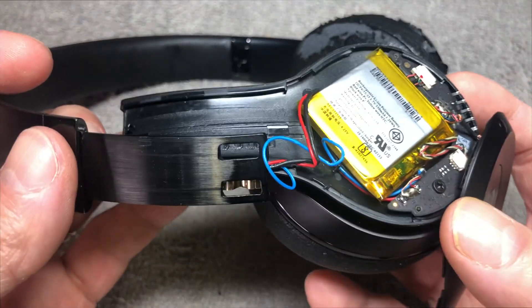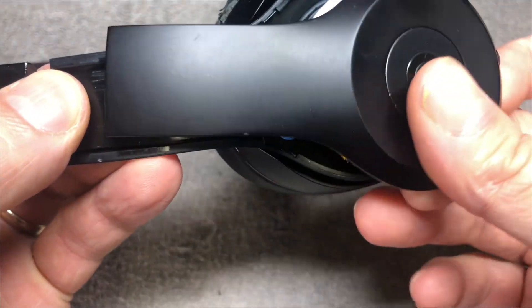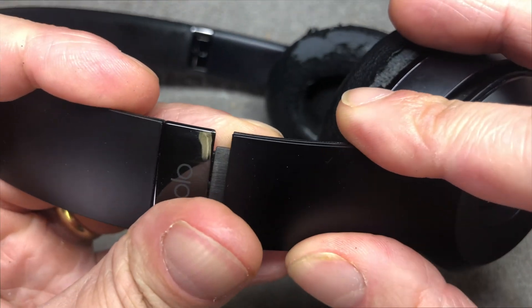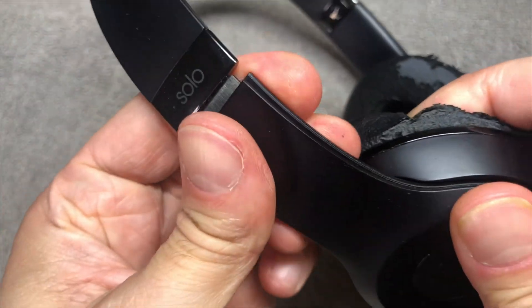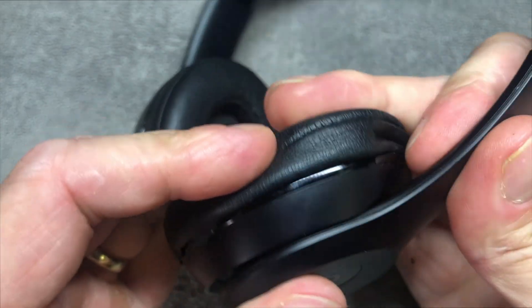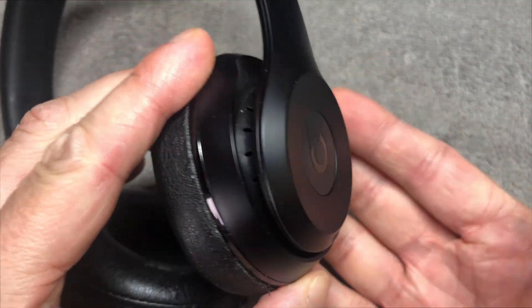Now we can reinstall everything. First, slide the headband in, then make sure the wires are not in the way of the cover. Line everything up correctly and use quite a bit of pressure to reattach the outside cover to the rest of the earcup. You should hear some clicking sounds letting you know you're going the right way. Work your way all the way around and eventually the cover is completely reattached — the battery replacement is completed.